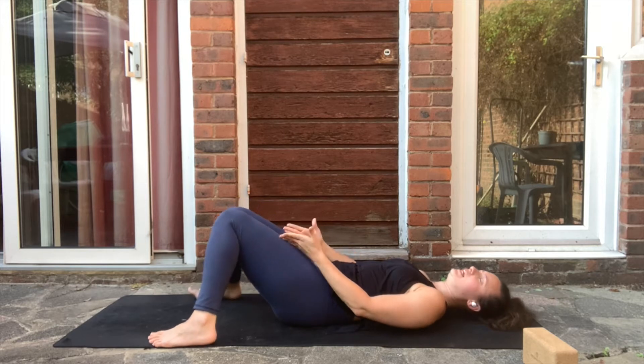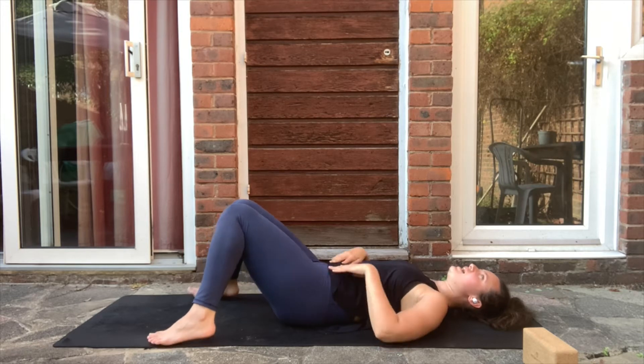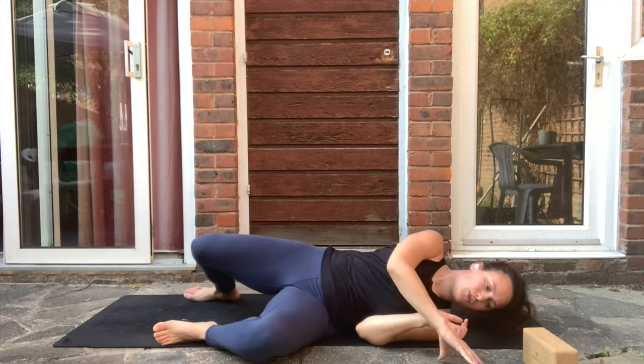Take the feet wider than hip distance and allow the knees to fall in. Hands on your belly, close your eyes, and just relax the lower back. Listen to the breath, listen to the heartbeat. When you're ready, open your eyes and come all the way up to your seat.